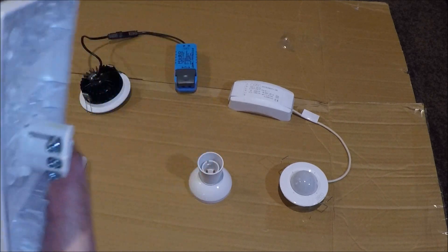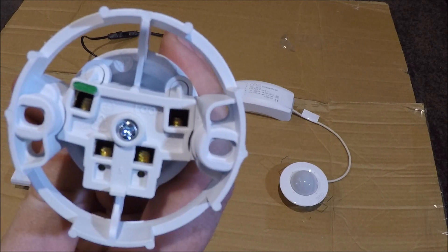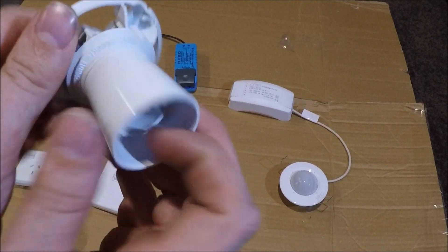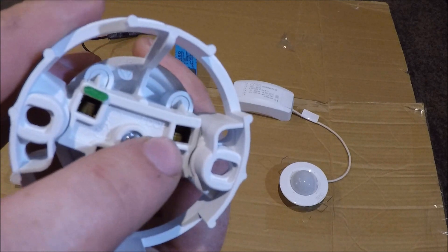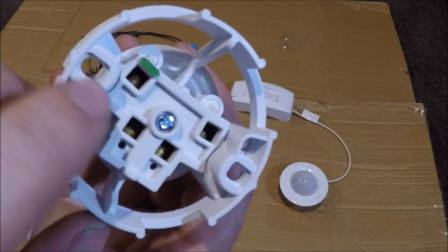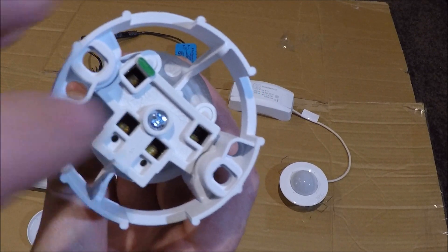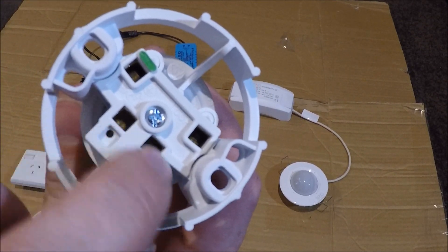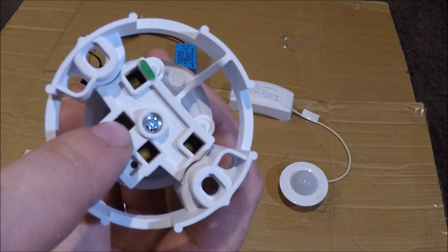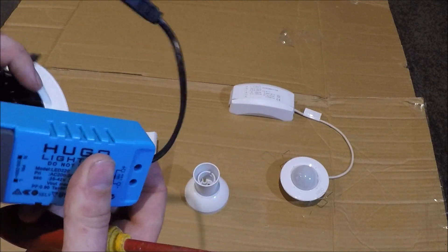Now the batten holder. On the back you've also got a loop terminal — same as the other one, completely separate from the light fitting itself. It's just for joining cables. There's an earth terminal with the earth symbol, also marked green on the unit. You can just stuff your earth cables in there and screw it up. The two unlabeled terminals are for your phase and neutral — your red and black go into these and it doesn't matter which way around they go.